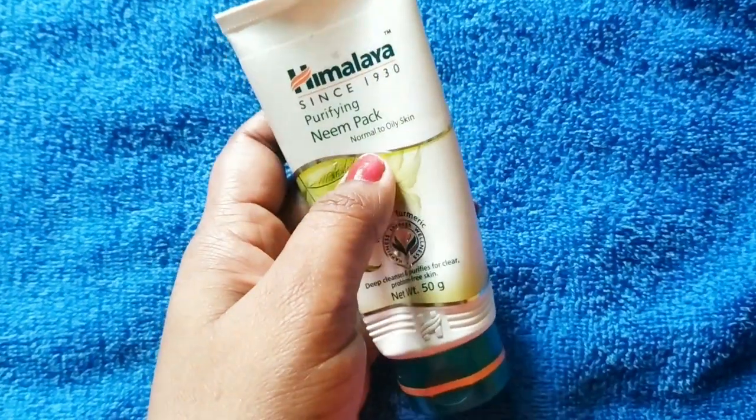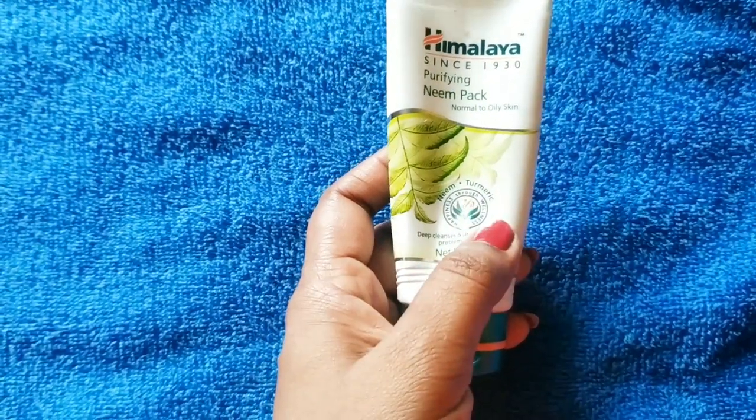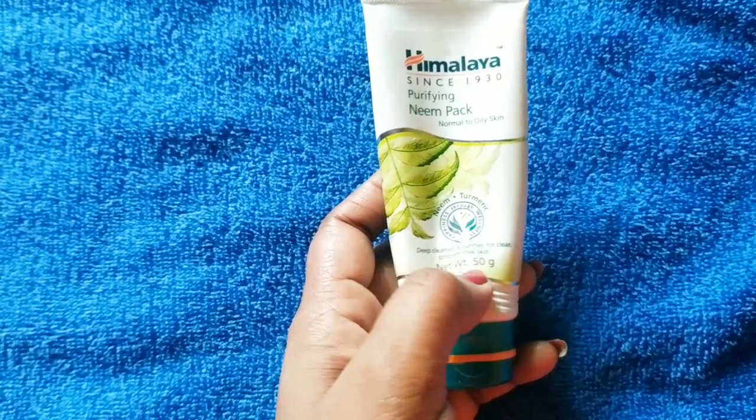Next I am going to use the Himalaya Face Pack, which is very good for normal to oily skin. In summers my skin is also like this. It deep cleans and purifies for clear, problem-free skin. You get 50 grams and the price is also 75 rupees, which is very affordable. I have applied the face pack and it will dry in 5 to 7 minutes, then I will wash my face with normal water. You can see very good glow — soft and smooth skin after using these 3 things.